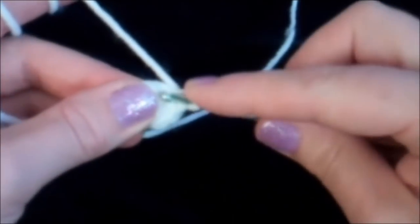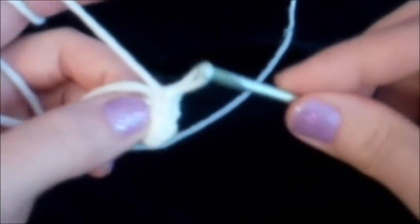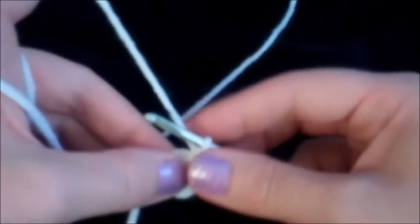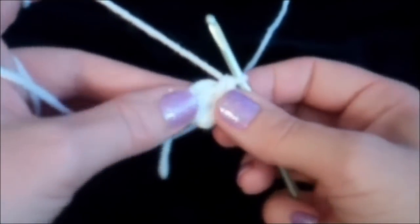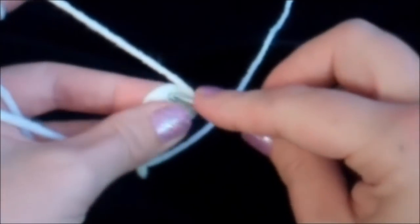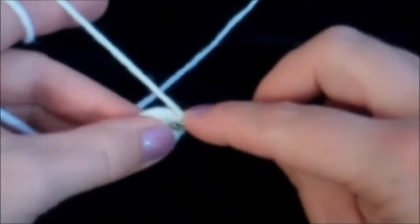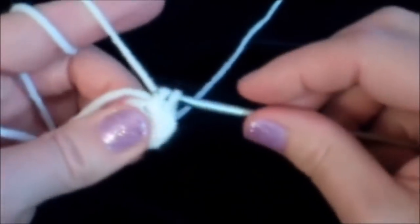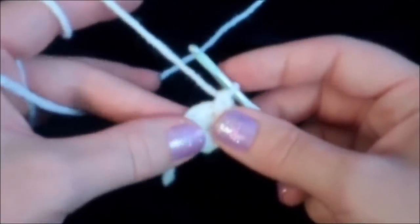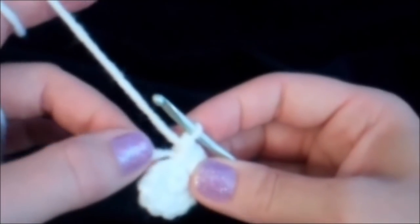We're going to put two single crochets in the first stitch — there's one single crochet, now go back in the same hole we were just in, and that's two single crochets. Keep holding the tail along the edge of your piece. Then repeat that five more times: one single crochet, and then back in the same hole, two single crochets. Now we have 12 stitches around and that tail is almost completely gone and out of the way.